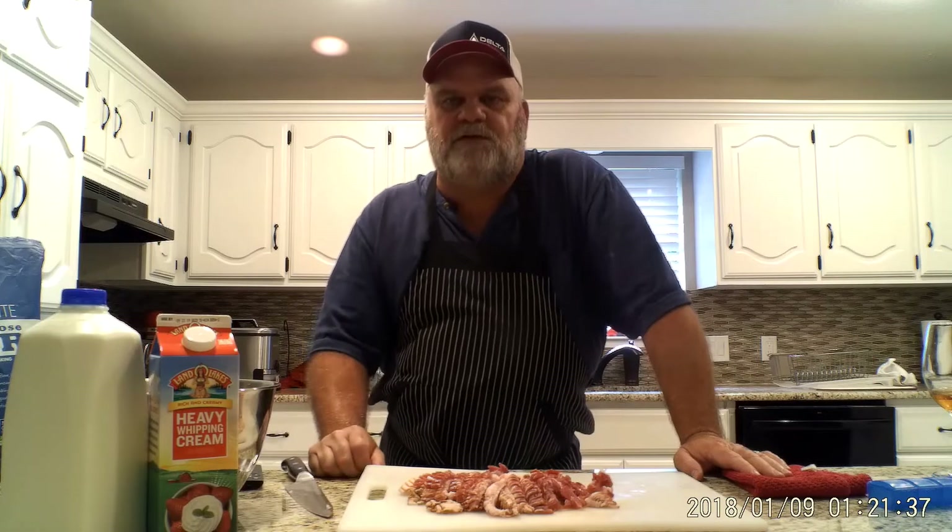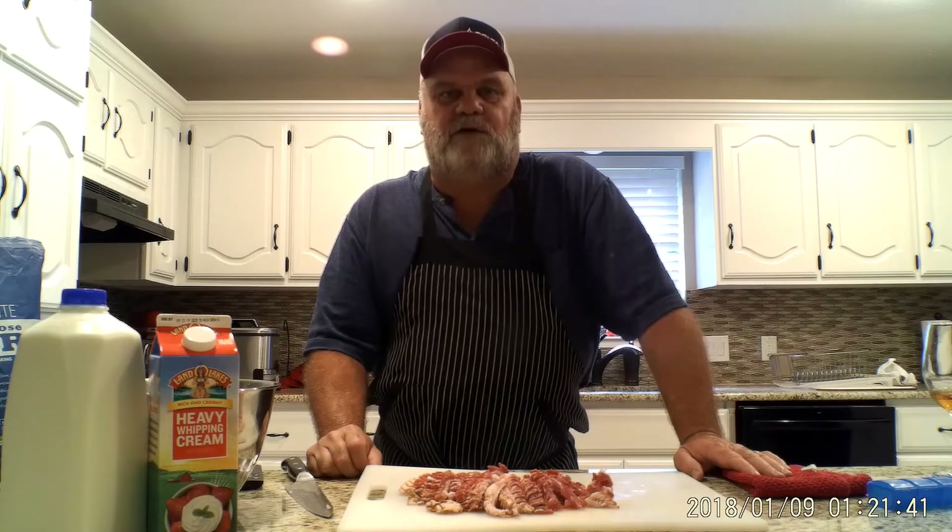Hello everybody, you're viewing Cooking Like a Man and my name is JD Finchrist. Welcome to my kitchen. Tonight we're making potato soup for dinner, and I'm world famous for this — my whole family loves it, so I thought I'd share my recipe with you.